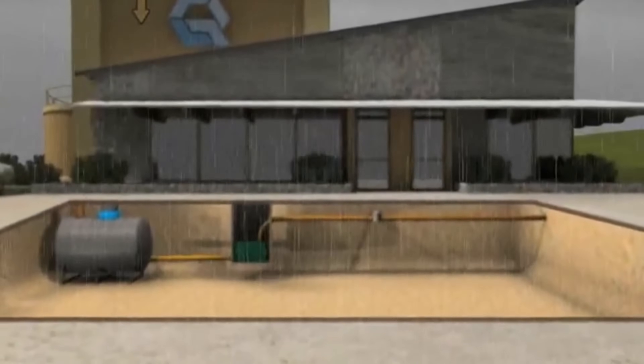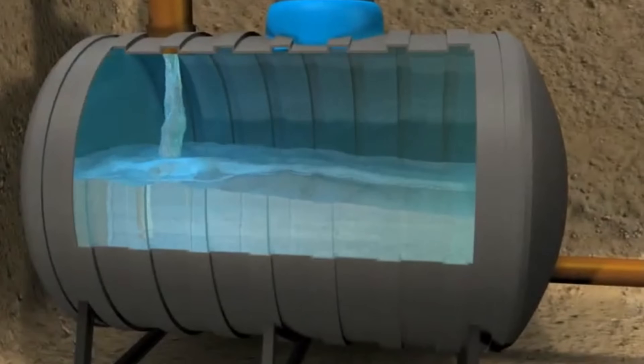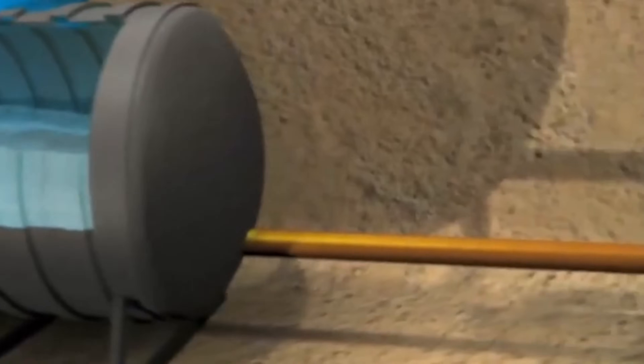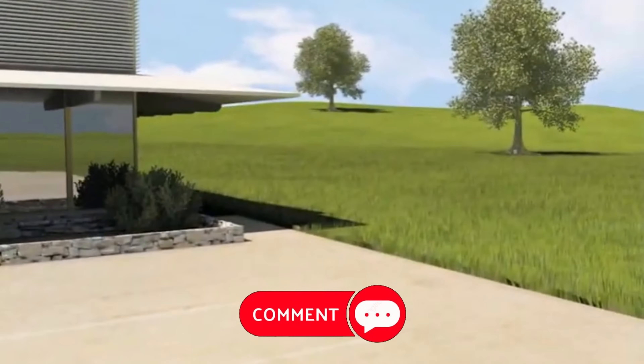And there you have it — a full rainwater collection system from start to finish. Whether you're looking to cut down your water bill, create an eco-friendly home, or have an emergency backup supply, this system is a game changer. If you found this guide helpful, don't forget to like, subscribe, and leave a comment below. Would you ever build a rainwater collection system for your home? Let's chat in the comments.